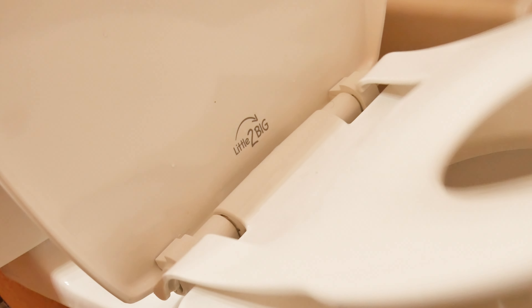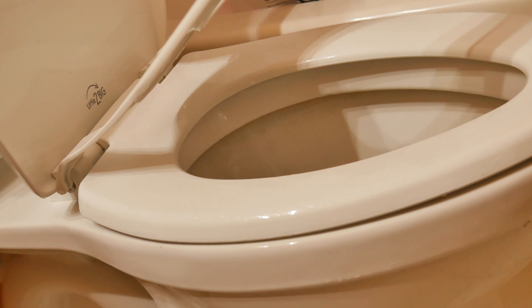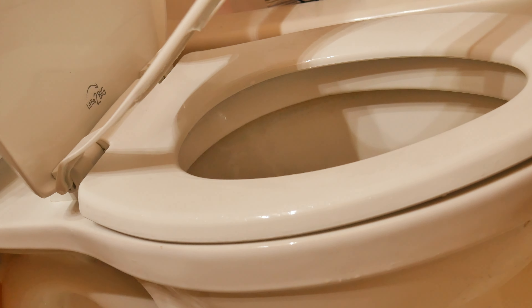The smaller seat fits perfectly against the larger one with no gaps, creating a seamless look while also giving my toddler more of a sense of security when sitting on this.